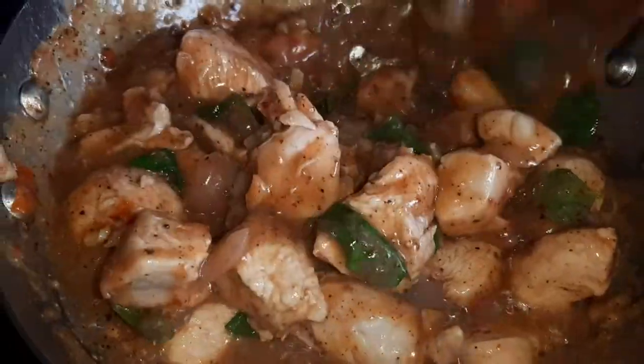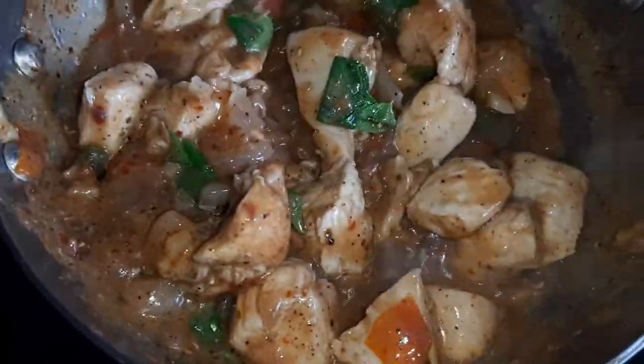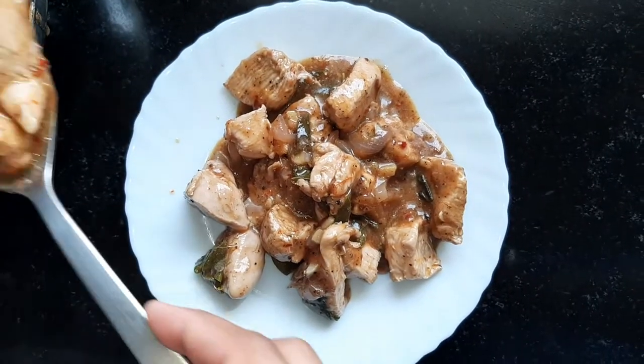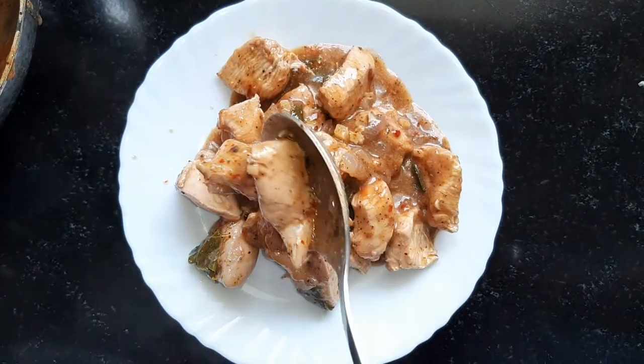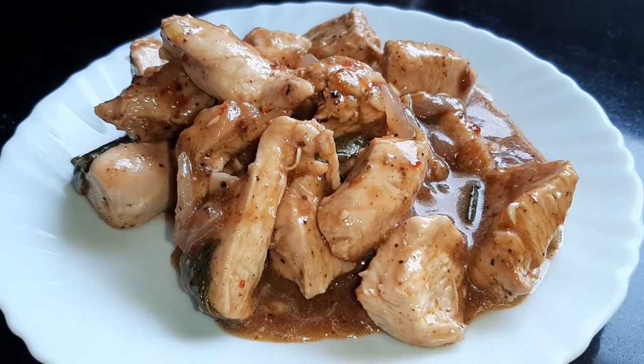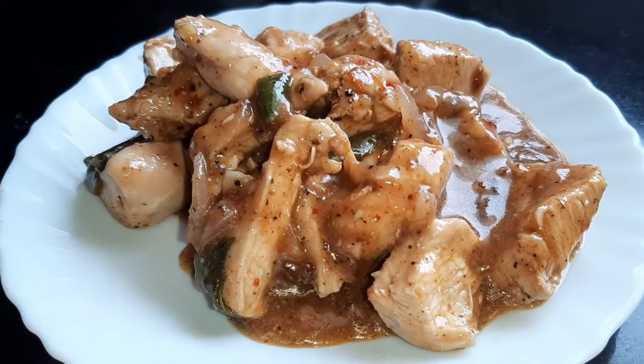If you want gravy-based pepper fried chicken, you can add some more water — otherwise you can leave it like this, or simmer it for a longer time to dry it up. Then here's our pepper fried chicken — now we just garnish it with our spring onion.